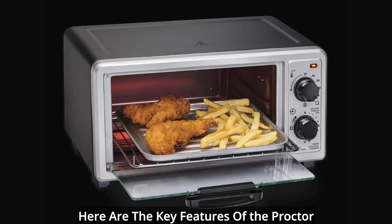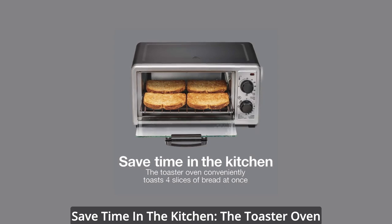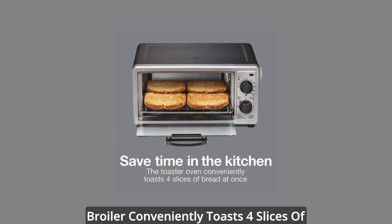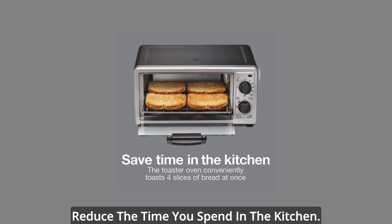Here are the key features of the Proctor Silex 4-slice countertop toaster oven. Save time in the kitchen — the toaster oven broiler conveniently toasts 4 slices of bread at once, enough for a family, to reduce the time you spend in the kitchen.